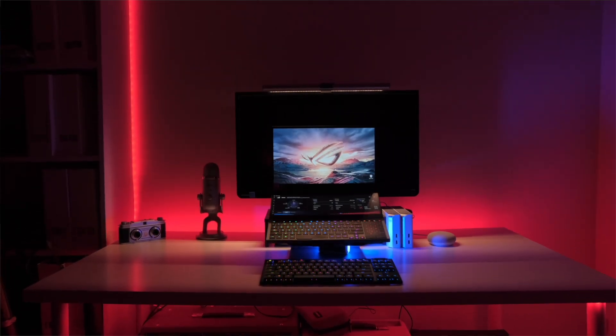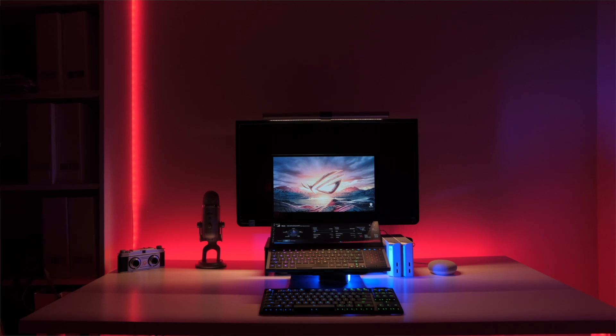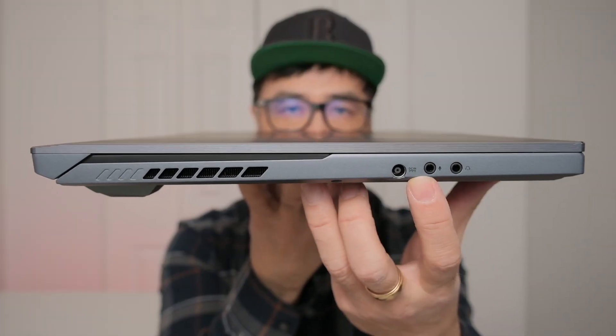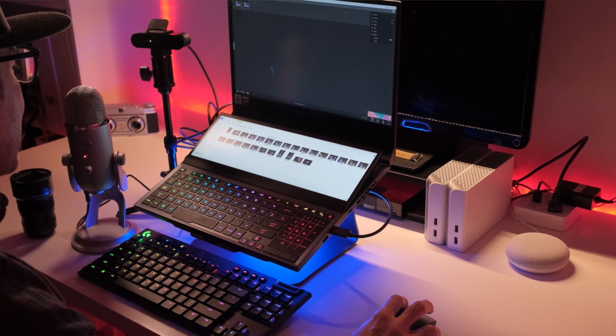Even here in the studio where I have a lot of space, having all these IO options is a huge benefit. I have a Mac, and the newer Macs only have two USB-C connections, so you need dongles and you're always having to bring something with you. Sometimes I forget the dongle and then you're out of luck. This laptop not only has all the connections but extra connections that most dongles don't even have, making productivity at home and in the studio that much better. I showed in my previous video how I use the secondary screen with the main app up top — you can grab files down below and pull them up, or vice versa.